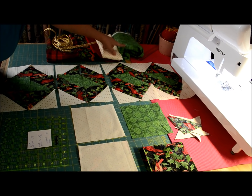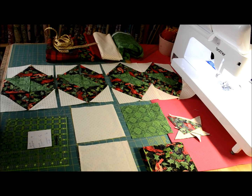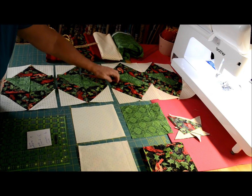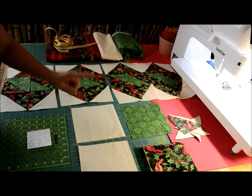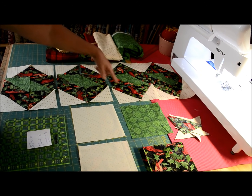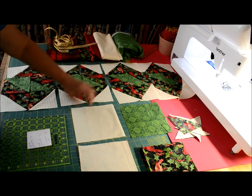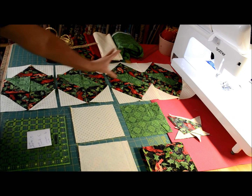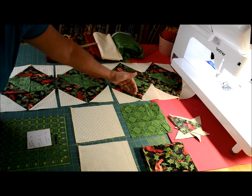These are some of the fabrics I've pulled: my green, my golden white dot, maybe a red, maybe a cardinal, and maybe a plaid. I'm referring to this as the pole — this is the green pole. The twist is my cardinal print. My background print is a cream and gold dot. So all we need for the main body of our table runner are three fabrics: our pole, our twist, and our background.